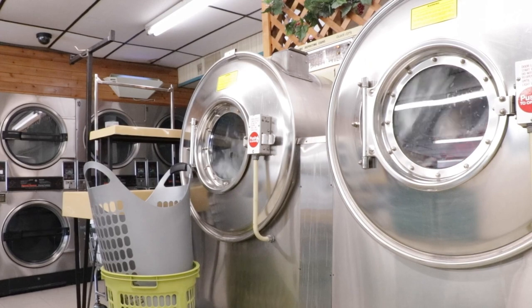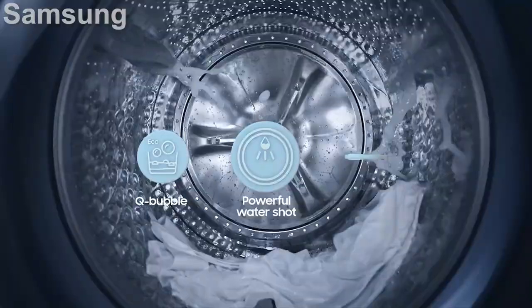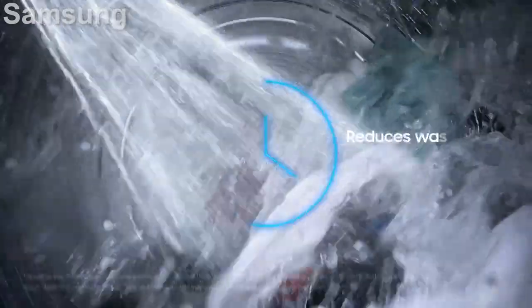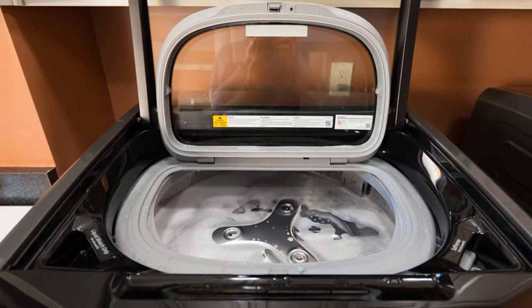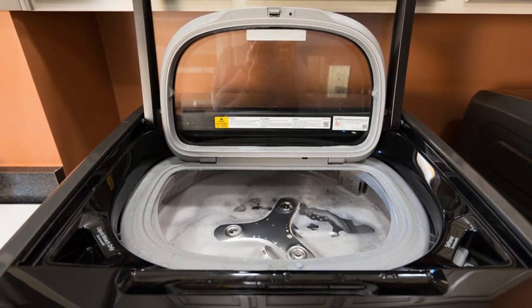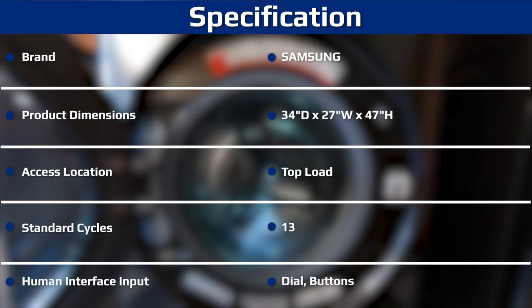The $1,499 Samsung AddWash, roughly £1,169 or AU$1,018, has a little door integrated into its main front-load compartment so you can toss in a stray sock or other forgotten item mid-cycle without opening the whole door. While it's always fun to see innovative laundry features, a lot of people will find them unnecessary. Samsung charges a premium for them too, so it's important to consider whether you'd really use that sink or that hidden front-load hatch. In many cases, the answer will be no.